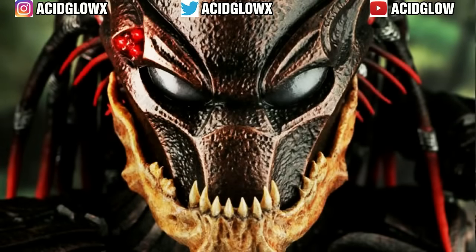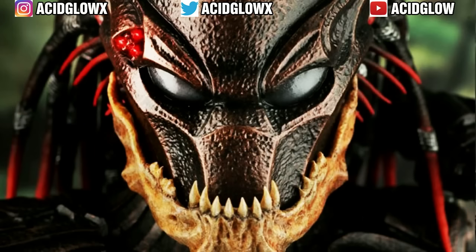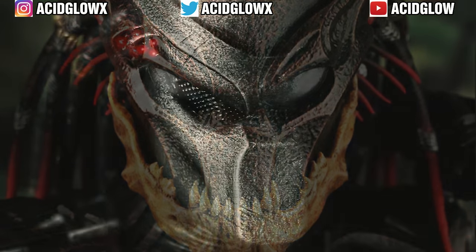Welcome back everyone. Asaglow here with another video around the Predator Universe. This video will be looking at the Predator Biomask helmet that is worn during a hunt.